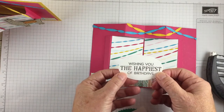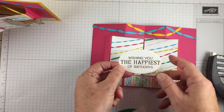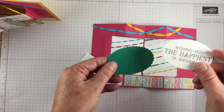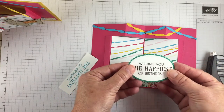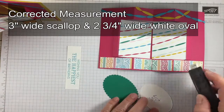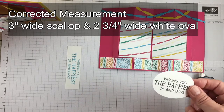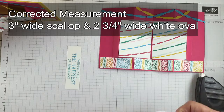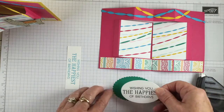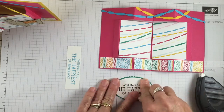I stamped 'Wishing You the Happiest of Birthdays' on a piece of Whisper White and cut it out with our layering ovals. What I love about the layering oval set is that they matte so beautifully with the scallop edge. I'm going to adhere this — this is the 2 and 3/8 inch oval and this one is 3 inches across — so those are the oval sizes I used.